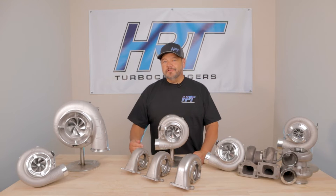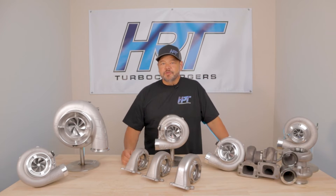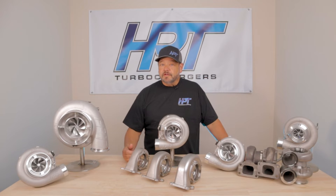Hey T3 lovers, let's talk about the difference between a T3 turbine housing and a V-band housing. The reason I want to talk about this is because we're getting guys who have T3 turbochargers who think that in order to get more power they need to get a V-band T3 turbine housing — and that's not true as of today.